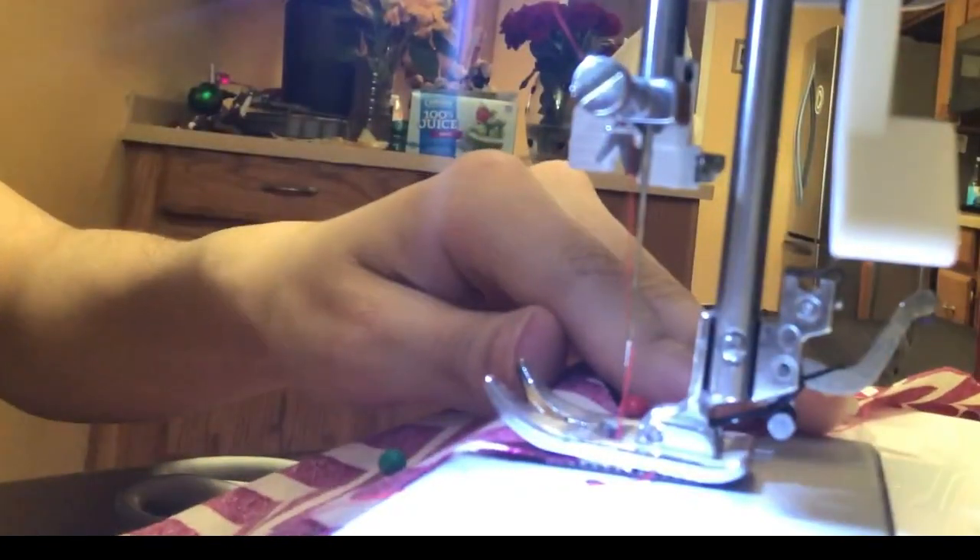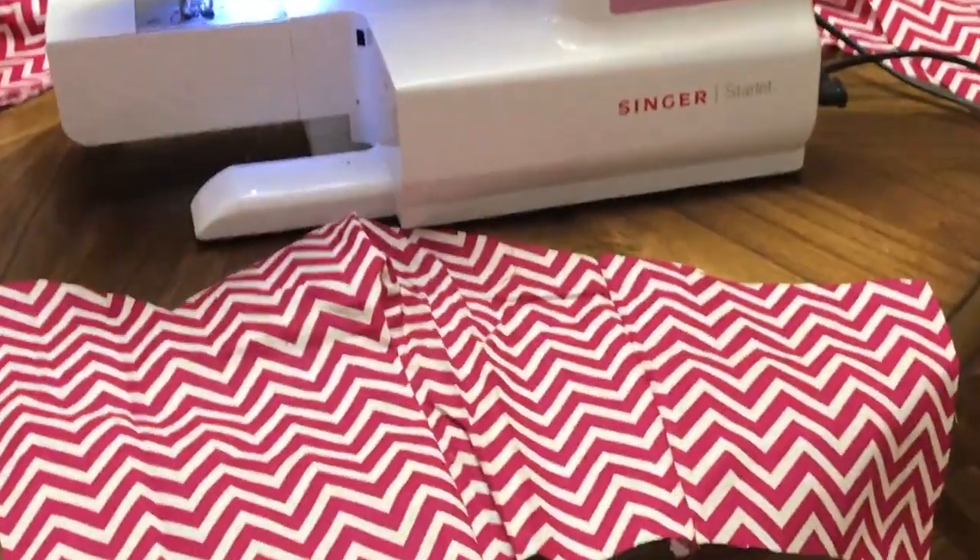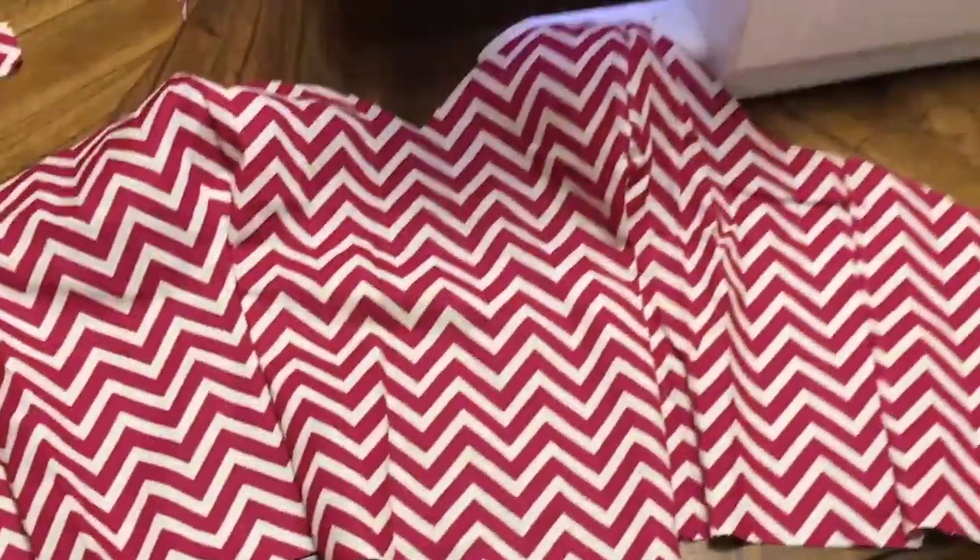Just like the other piece of the bodice, run that through the sewing machine with a straight stitch all the way down. Congratulations — you now have half of a bodice. Go ahead and repeat those steps on the other side to get one complete bodice.